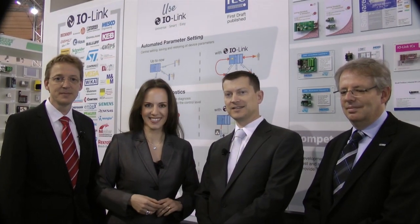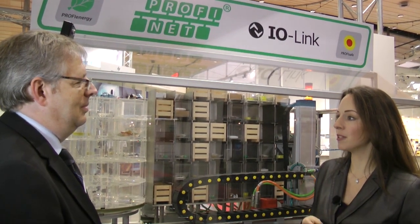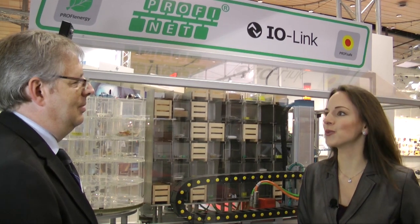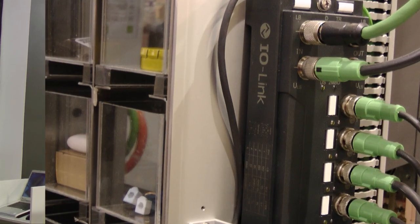Right, then let's go over to the live model where IO-Link is in operation. Klaus Ebinger, you are an expert of automation technology. Can you give us a short introduction to the functions of the IO-Link modules in operation here? In this live model, we are demonstrating an example of how IO-Link can be integrated into an existing automation solution via PROFINET. This makes it possible to directly access the connected sensor — here an ultrasonic sensor for example — to read out the status or additional information. What kind of sensors is IO-Link particularly suitable for? IO-Link is particularly suitable for any sensors which have to be configured anyway via buttons or proprietary systems.